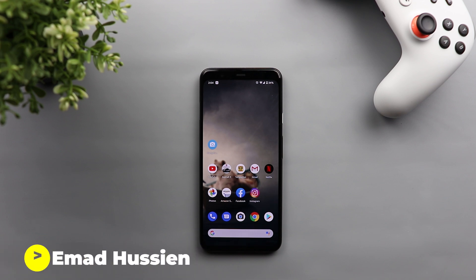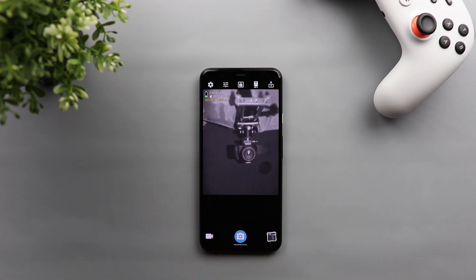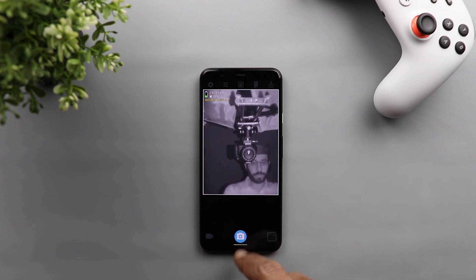Welcome back YouTube, this is Ahmad from In-Depth Tech Reviews. In today's video I'm going to show you an interesting app that can allow you to use your Pixel 4 infrared camera to take photos or videos. You might think: why would I need to take infrared photos or videos using my Pixel 4 infrared camera?